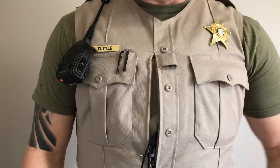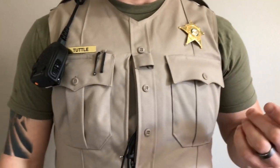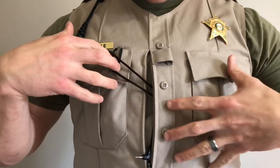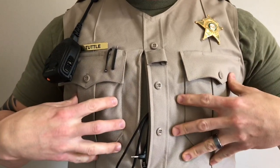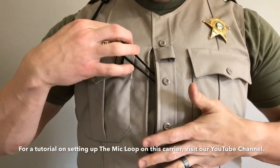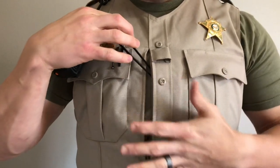Hey guys, Nick with the mic loop. Here's a quick video tutorial showing you a few ways to best secure your mic when using the mic loop. This isn't a traditional uniform shirt — this is actually my newly issued Elbico body shield outer carrier, and my mic loop is coming out of the opening in the carrier.